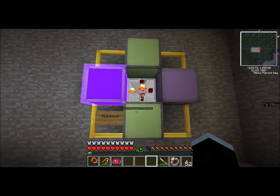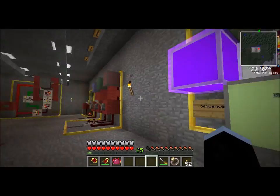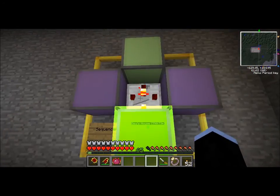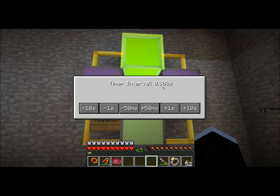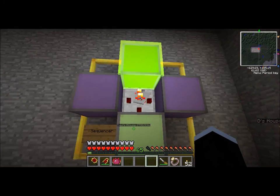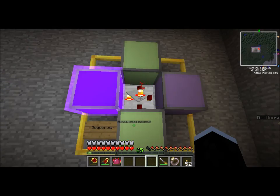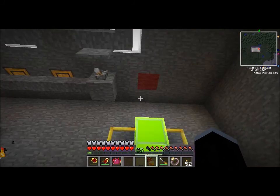This is a sequencer. It goes around — you can set the time on it — and it outputs on a different face for a set amount of time before changing. I made a party light. Apparently this is good for clocks because it's attached to world time somehow, but I made a party light — that was all I could think of.